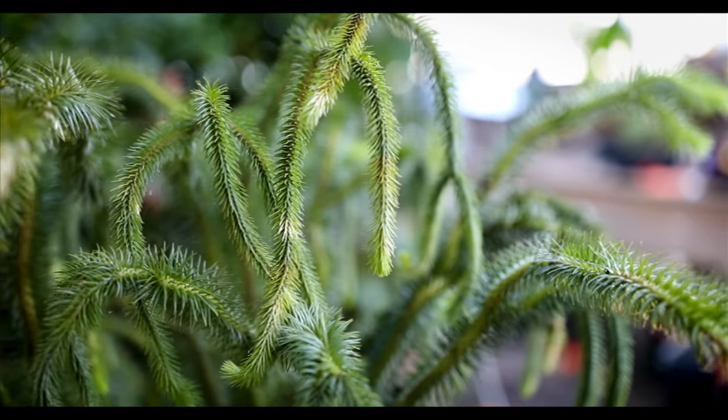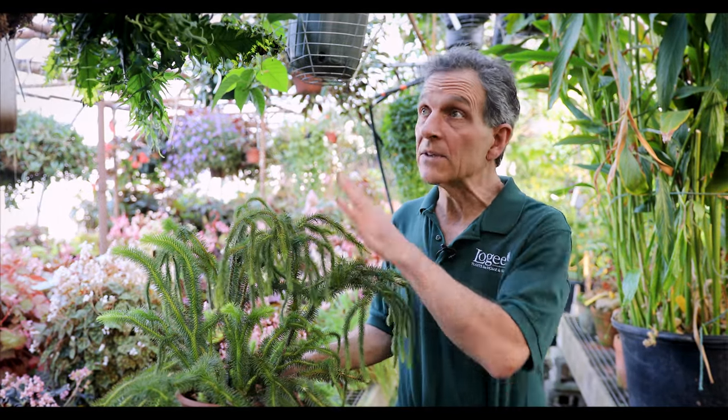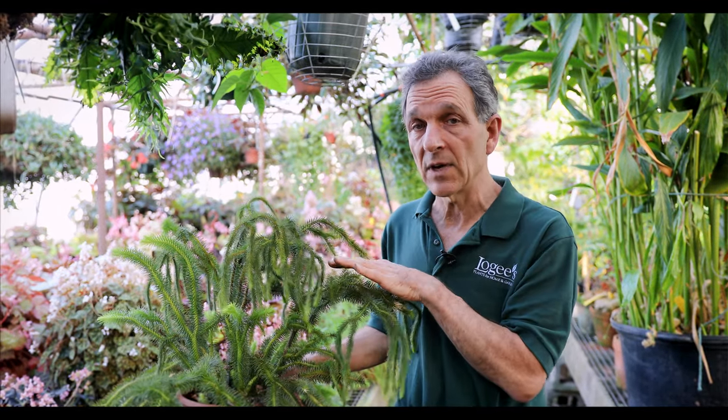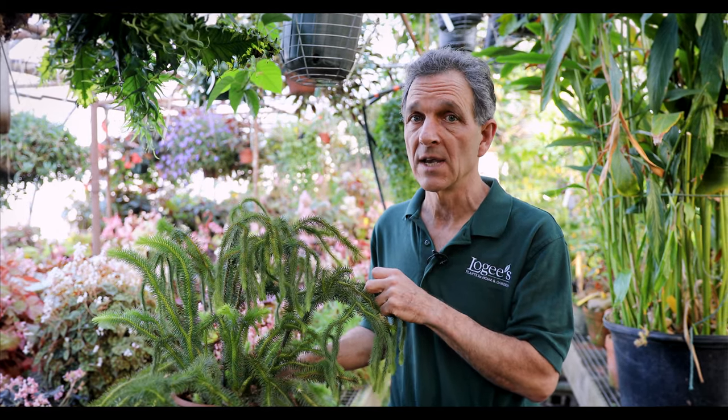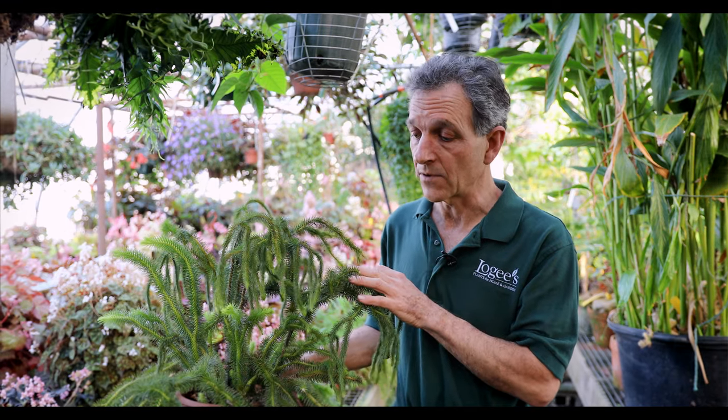This is a tropical variety that comes from Southeast Asia, and it grows as an epiphyte. That means it's up in the trees, and any time you have epiphytic plants, they usually can take long periods of very high drought stress, meaning the dry season that they go through.